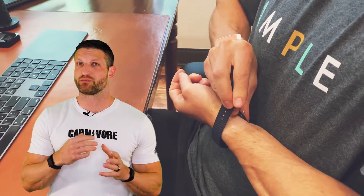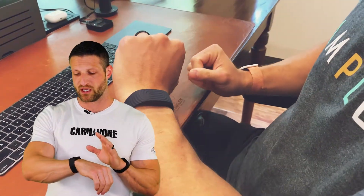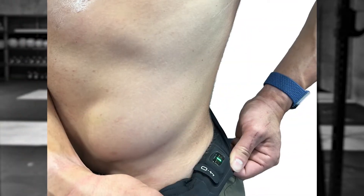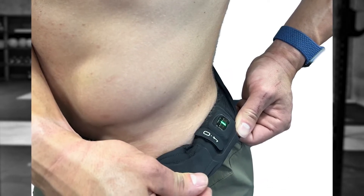Both devices are wrist-worn, though there are some other wearing methods they both support. For example, the Whoop Strap can be worn on the bicep, and you can even take off the strap and wear the sensor inside clothing. Whoop has a special line of clothing called Whoop Body that allows you to stick the sensor into the seam of your underwear, workout pants, or special shirts.